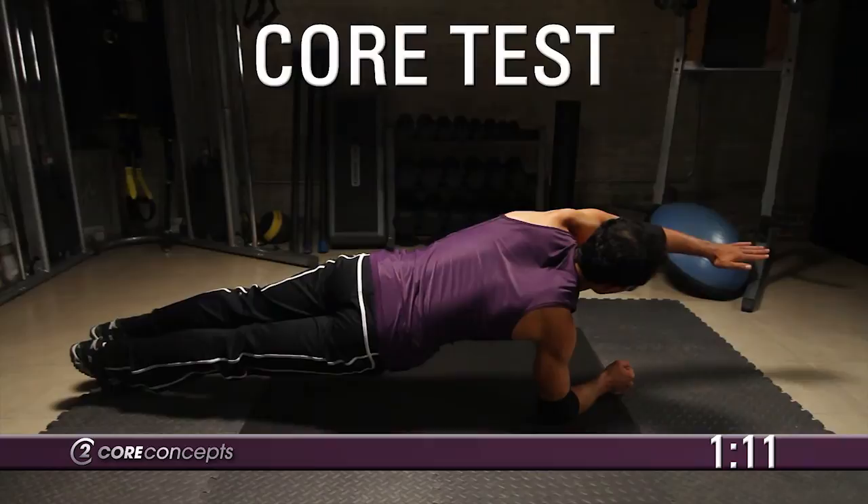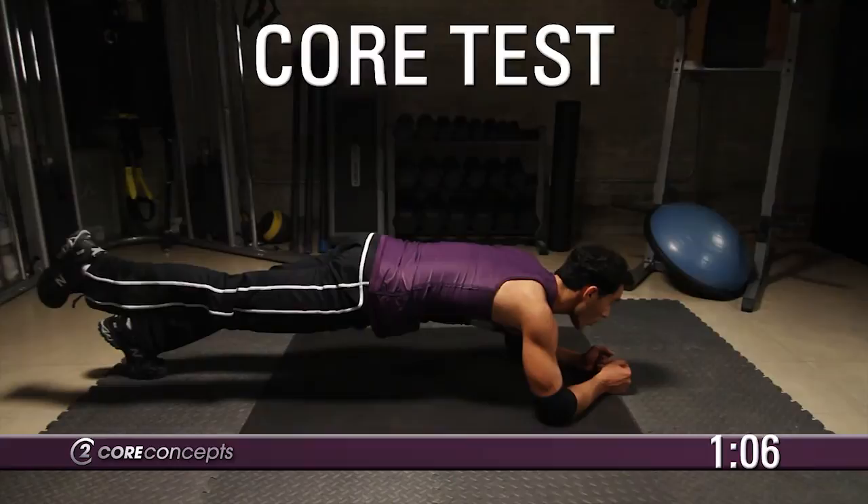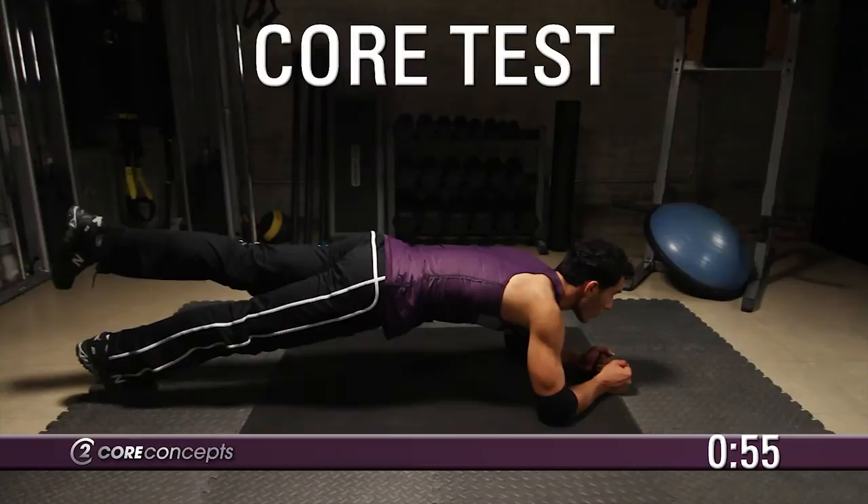Return your left arm to the ground and lift your right leg off the ground. Hold this position for 10 seconds. Return your right leg to the ground and lift the left leg off the ground. Hold this position for 10 seconds.